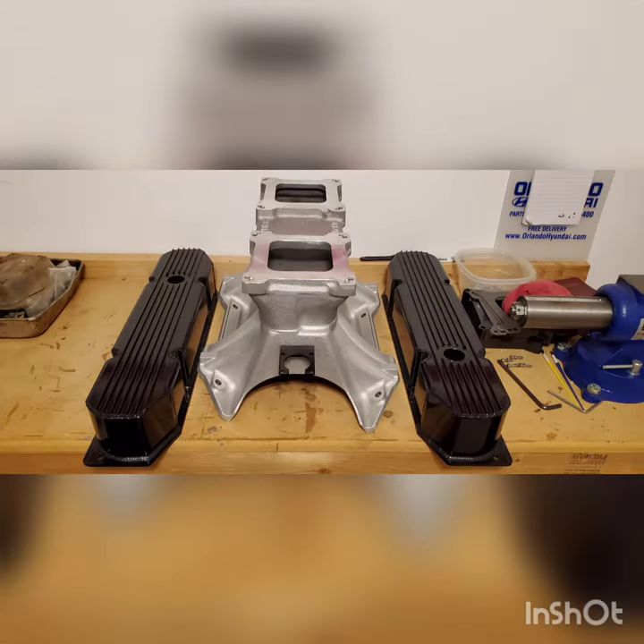These castings are just way off, and the machine work is not good — not good at all. I'll see you in the next video.